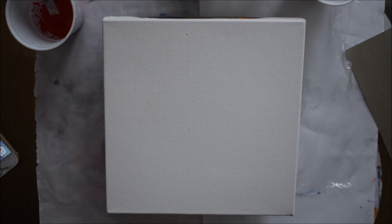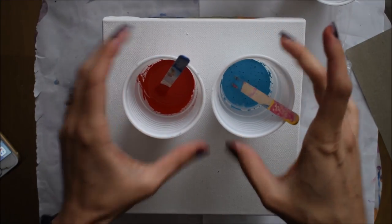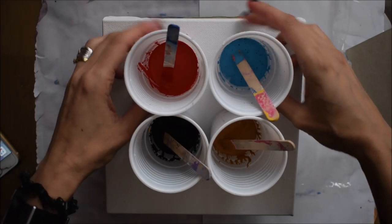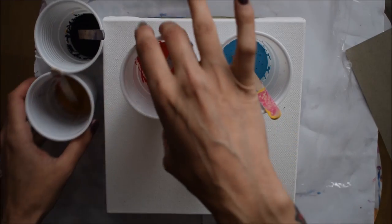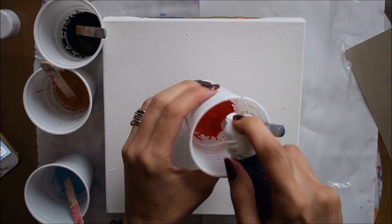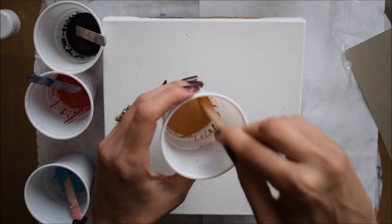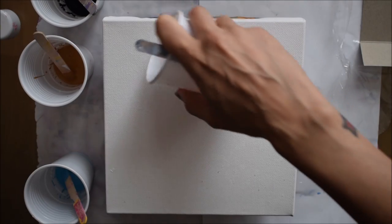I've got a 20 by 20 canvas here and I'm going to show you the simple steps. My paints are already mixed — you can watch my previous videos to see that process. These are the four colors: the three main colors and the ivory black. The only thing left is to add silicone. I'm using a silicone spray from Screwfix, a UK hardware store, by a company called Flow Class. I'll put in a couple of drops into each cup.